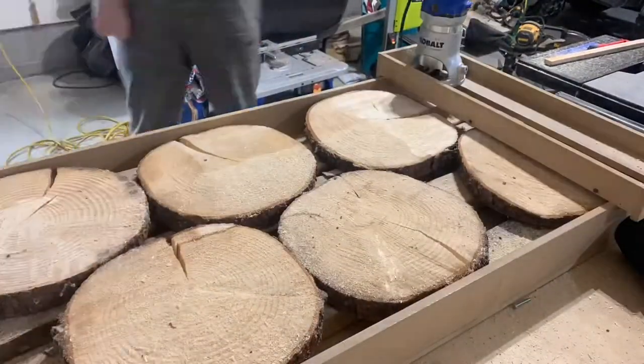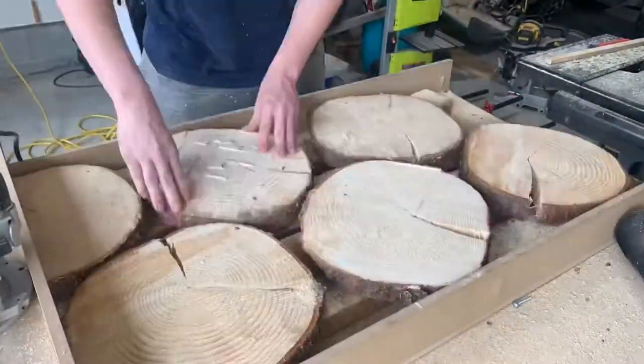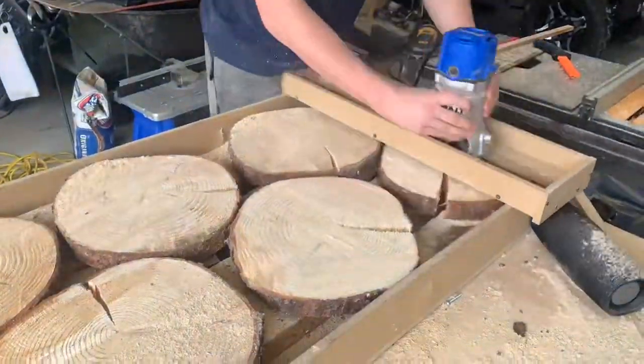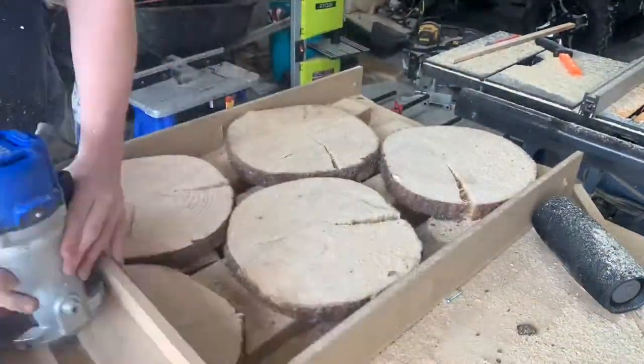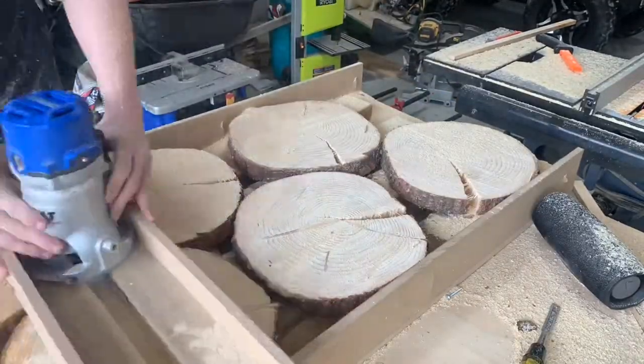As you can see, it makes a lot of sawdust and a really big mess to clean up, and there's really no way to try to contain it — you kind of have to let it go and clean it up later with a shop vac. Basically this is rinse and repeat; I'll end up flipping them over and doing both sides until I get a flat surface on each side.